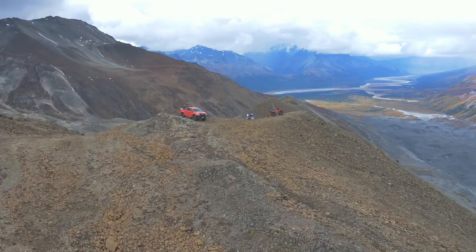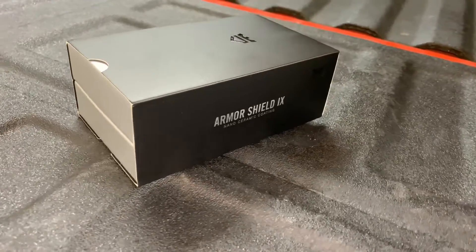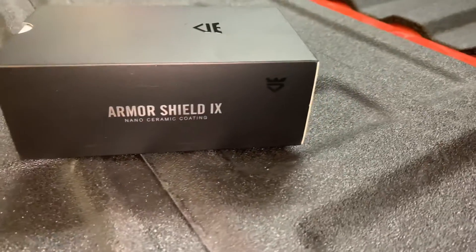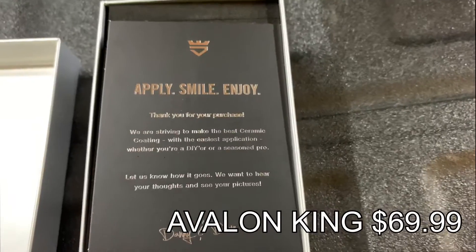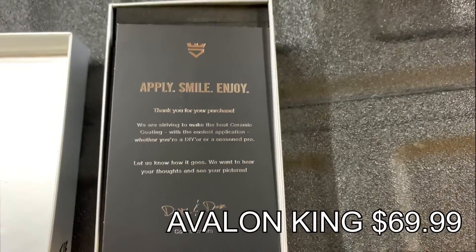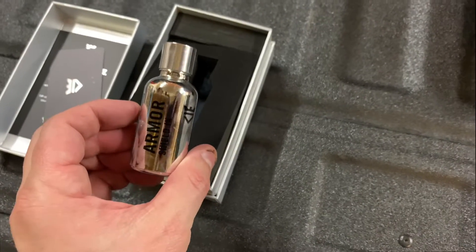With proper care, ceramic coating is supposed to last two to five years. It does come with a hefty price tag of between $1,500 to $2,000 on average. We found this premium do-it-yourself kit from Avalon King, so we thought we'd give it a shot and try it ourselves. It comes with everything you need to apply the ceramic coating right in the box.